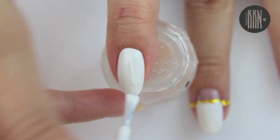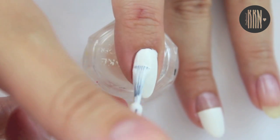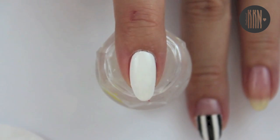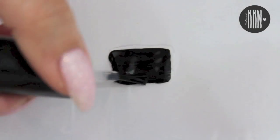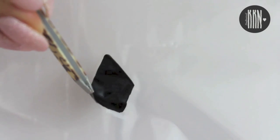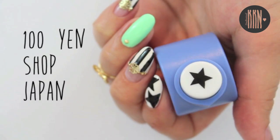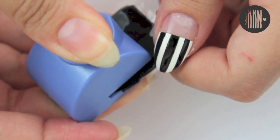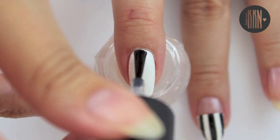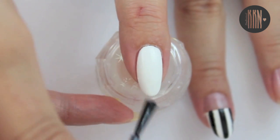We need a white base for the second design. While the white is drying, I'm going to show you how to prepare the stars. Take a ziplock bag and paint one to two coats of black on it. I also applied a layer of top coat to speed up the drying time. Remove it from the plastic as soon as it has completely dried and use a star-shaped puncher to get a few stars. Apply a thin layer of top coat to secure the stars.